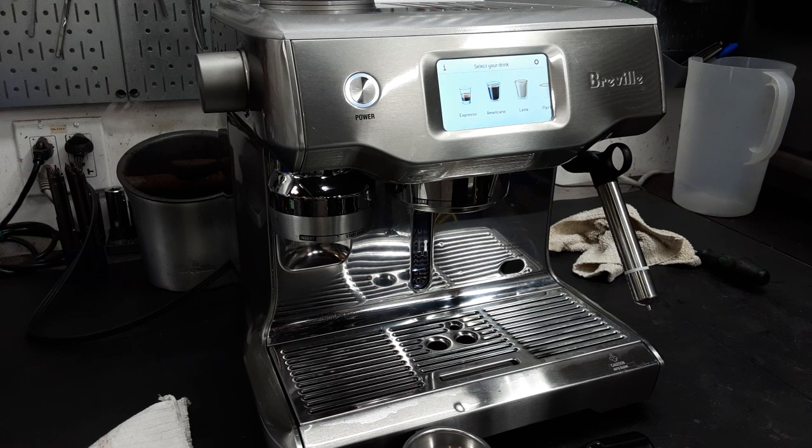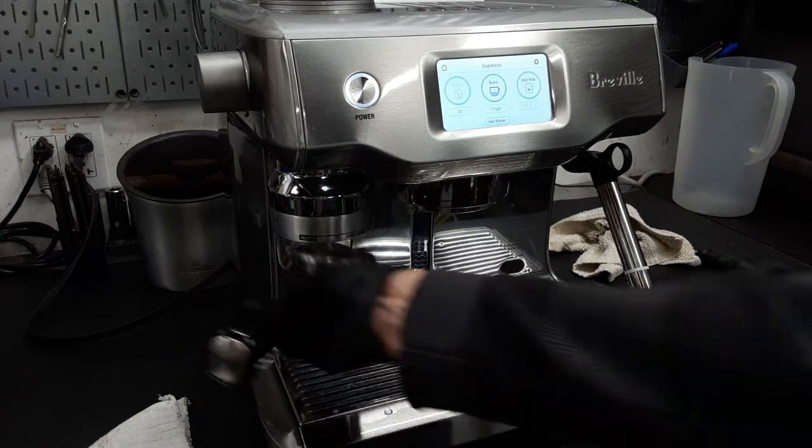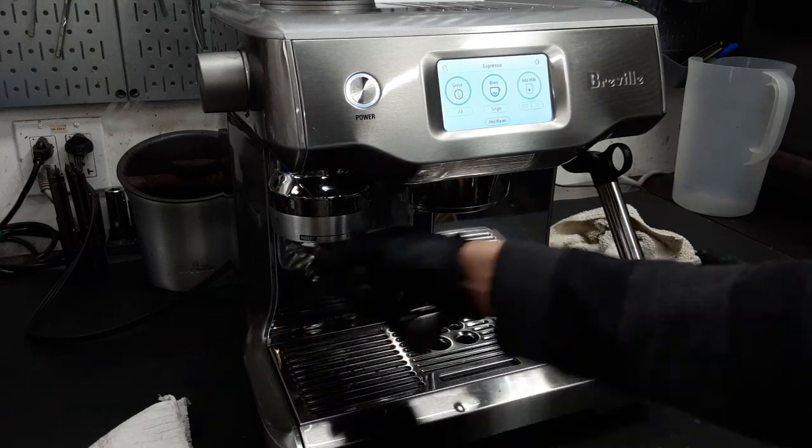And that's about it. So we're going to test the machine out, starting with making espresso. We're going to start by grinding coffee.